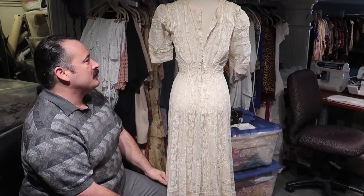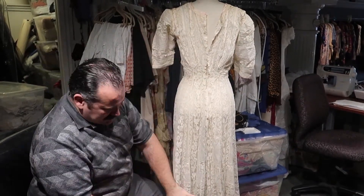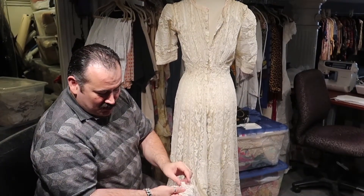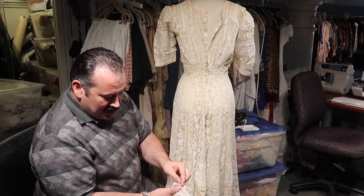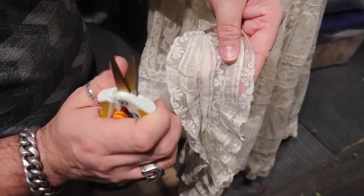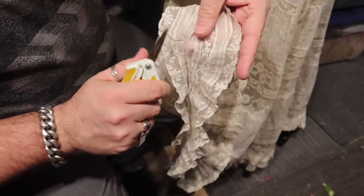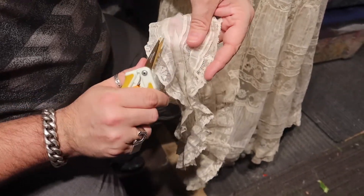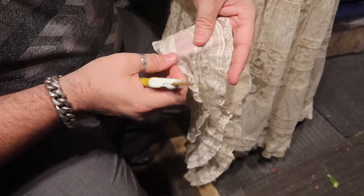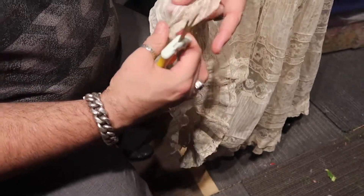Another thing we do before we soak is we take out any alterations that have been done. Like here in the hem, someone has tacked it up by hand to shorten it an inch. I'll remove this tacking stitch — it's really a lightweight stitch with no holes. Usually when there's a hand stitch like that it'll leave a hole, but when you go through the soak process, the natural fibers will find their way back together and you won't have any holes. So you want to remove any little tacked-up hems like that.